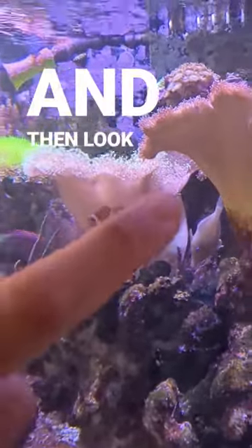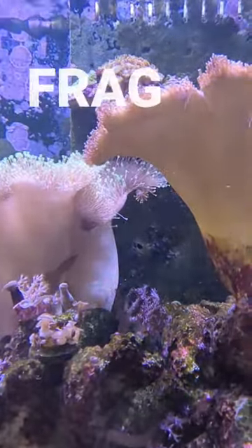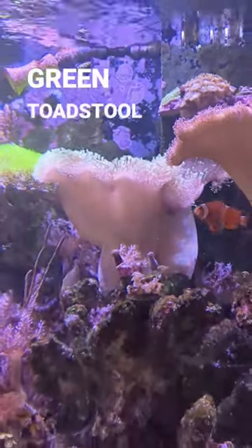Look right up here — it's got a little piece that's probably about to drop off. I could probably frag that and make another green toadstool leather coral.